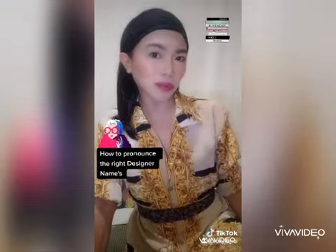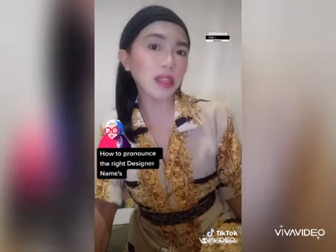And last but not least, even I was pronouncing this one wrong for a while. It's Versace, not Versace.